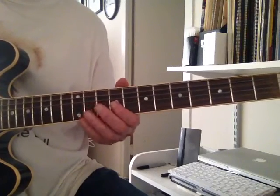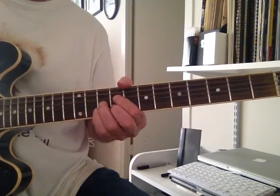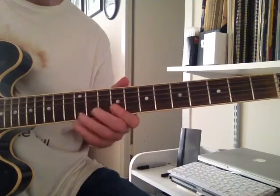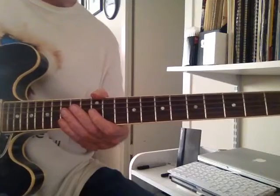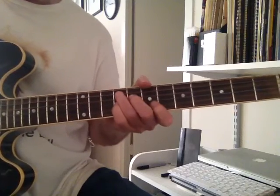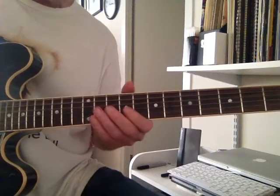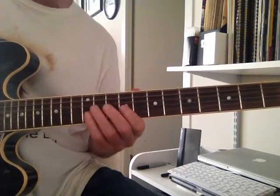It opens up right on the one chord — key Db. He moves up, hinting at going to the four chord after that, which would be the Gb. So just taking those two changes right there, the opening chromatic line.